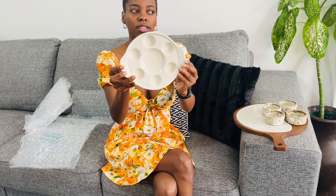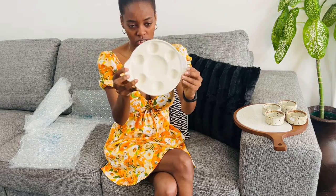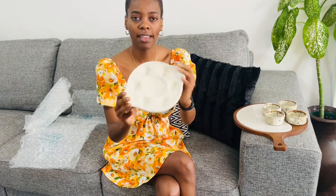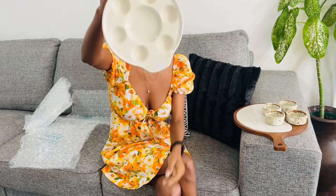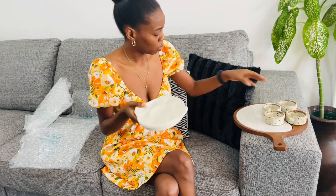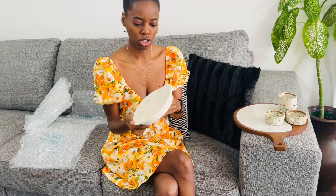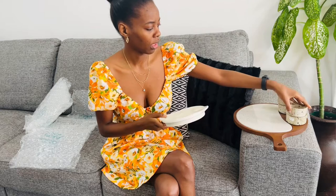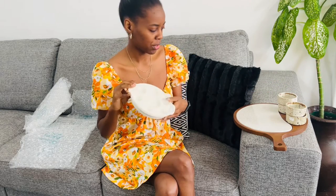The next item is this escargot snail dish. I thrifted it for 10 rand. I'm not going to use it for escargot because I don't know how to cook snails, so what I'll do is put my boiled eggs in here for breakfast - or when I'm cooking eggs I'll just put them in here and take them into the pan as needed. It's cute, nothing fancy, 10 rand - it's probably worth it.